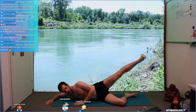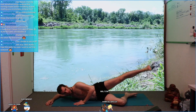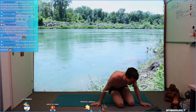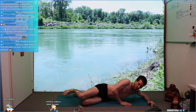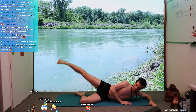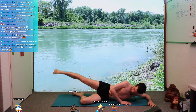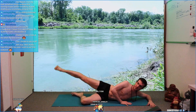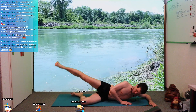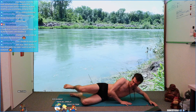Let's count: 10, 9, 8, 7, 6, 5, 4, 3, 2, 1. Release. Great job, change around to the other side right away. Start: two, three... How does that feel? Does this side feel different? 10, 9, 8, 7, 6, 5, 4, 3, 2, 1. Release. Good.